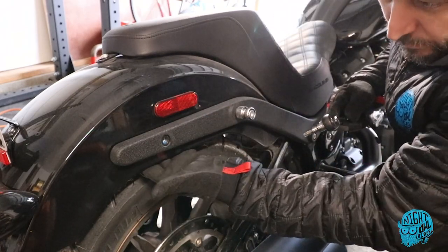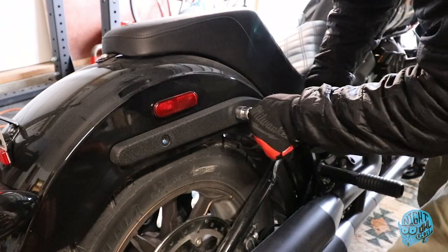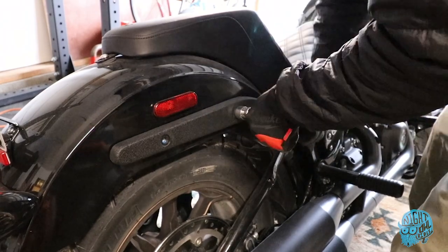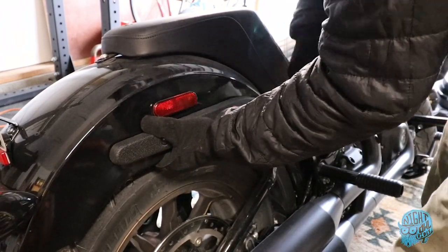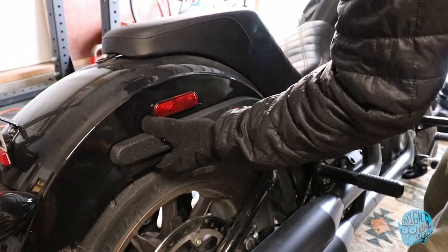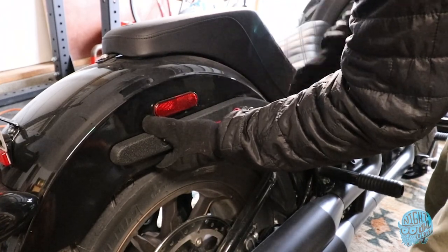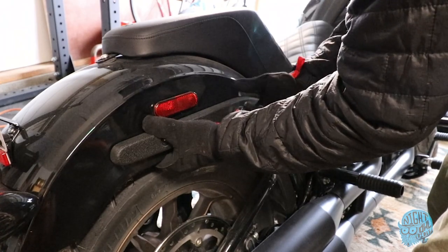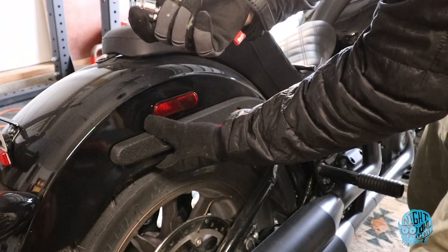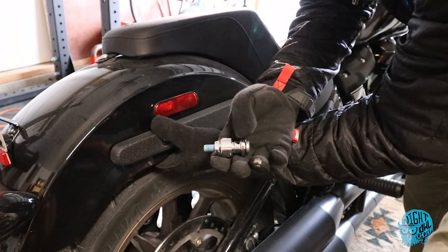So this one I'm going to be very careful because the backing plate back here is going to drop out, so just be careful as you're doing this. Same on this side: docking hardware, spacer, and the bolt that goes in between. Same on the other side: bolt, docking hardware, and spacer.